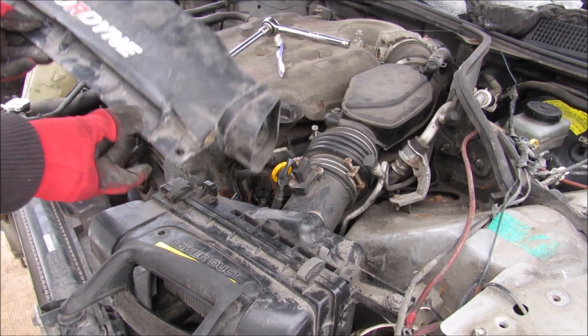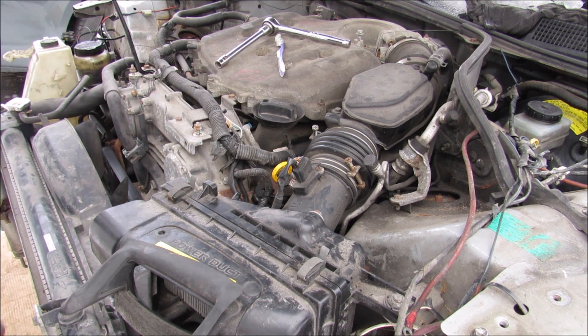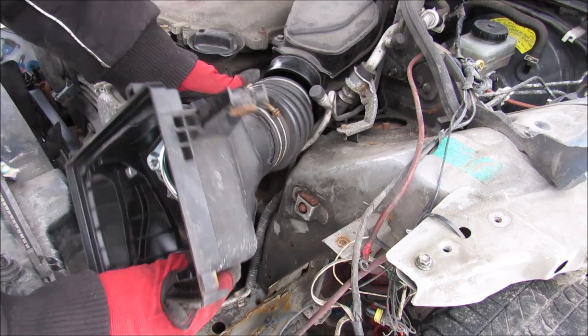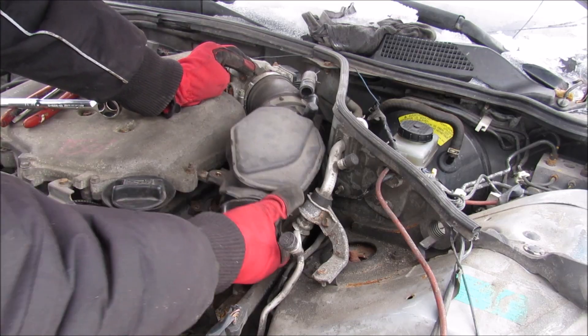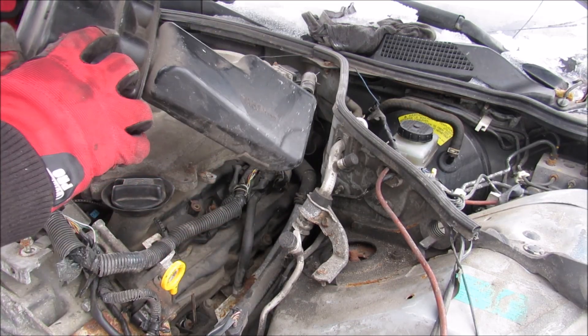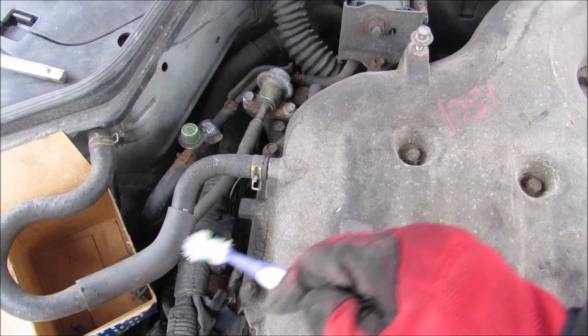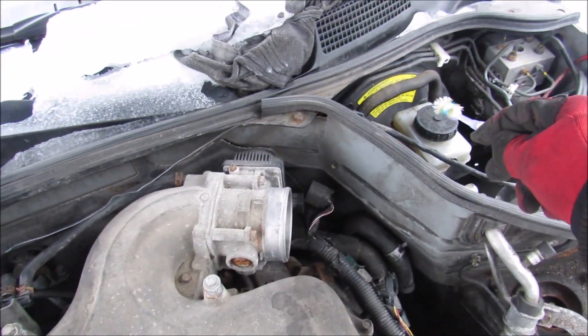Next I'm going to take apart this air intake system so we can have a closer look at what's inside. Start by removing this air box, pull off the intake tube, then disconnect and remove it. On the air intake we've also got a connection for the evap system as well as a hose that routes around the firewall to the brake booster.